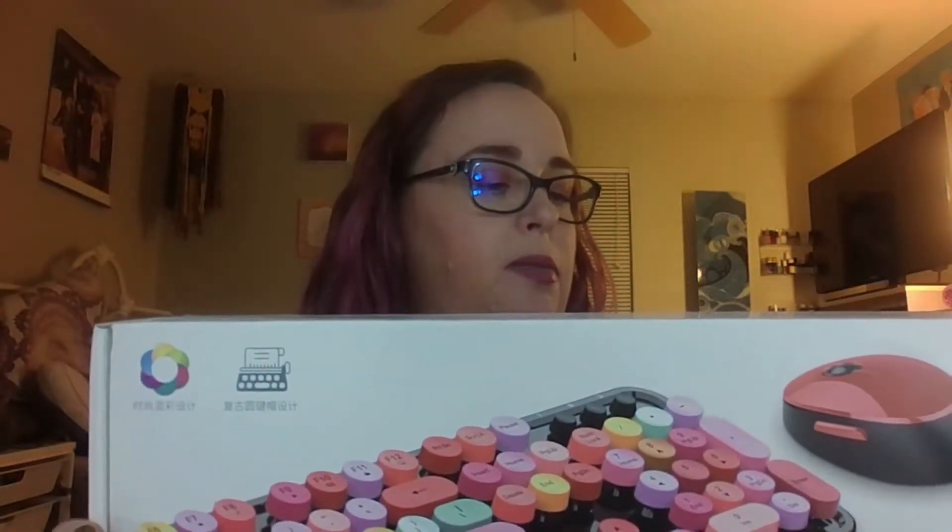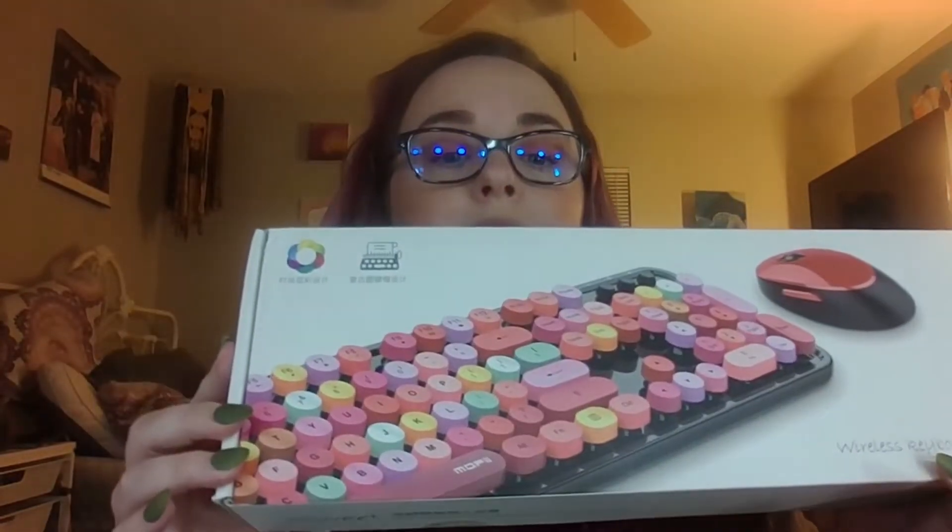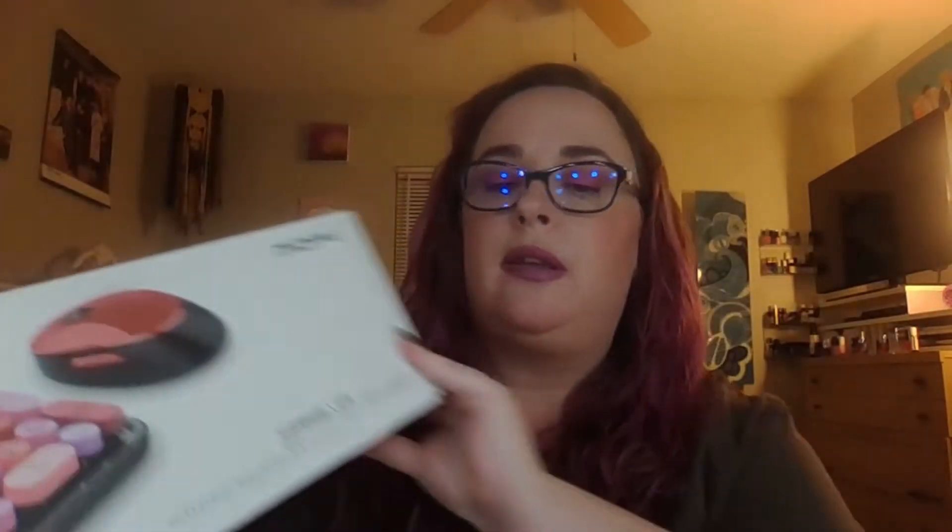Oh my god, this big box for this tiny little keyboard, but it's so cute. You know what though, I hope it's the color that I ordered because this is not the color on the box. So it's — oh that's right — it's the Mophie wireless keyboard and mouse set in the Sweet line. There's a whole Sweet line and these are all the colors the line comes in, and I have hopefully the right one inside.